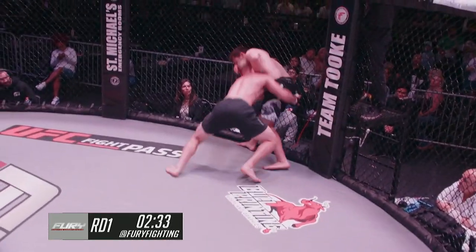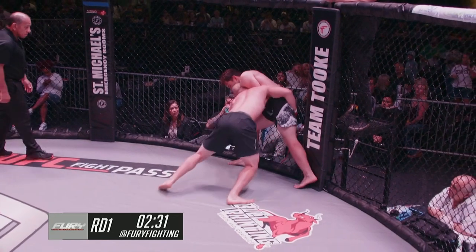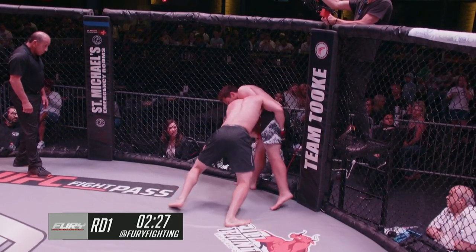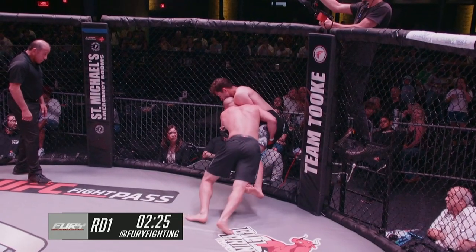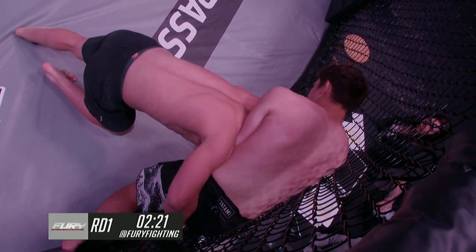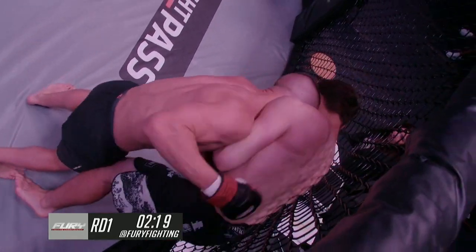Alton gets in that heavy takedown with good pressure against the cage. He's going to try to get his hands locked. I've seen him keep this type of pressure and pace up for three rounds successfully. He really set the cross up with a good jab, and set that shot up with a good right hand.